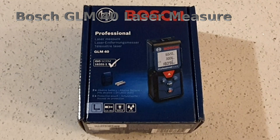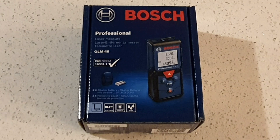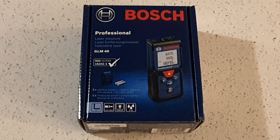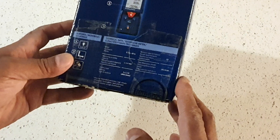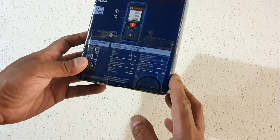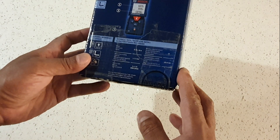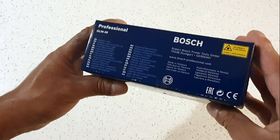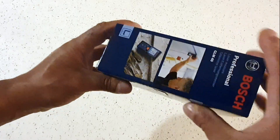Hey guys, welcome back. Today I want to show you this — it's a Bosch Professional Laser Measure, the GLM 40. It measures up to 40 meters, comes with two alkaline batteries and one protective pouch. It's got 10 memory capacity, range up to 40 meters, measuring accuracy of plus/minus 1.5 millimeters, by Robert Bosch Power Tools GmbH, Stuttgart, Germany — made in Malaysia. I got it from Screwfix.